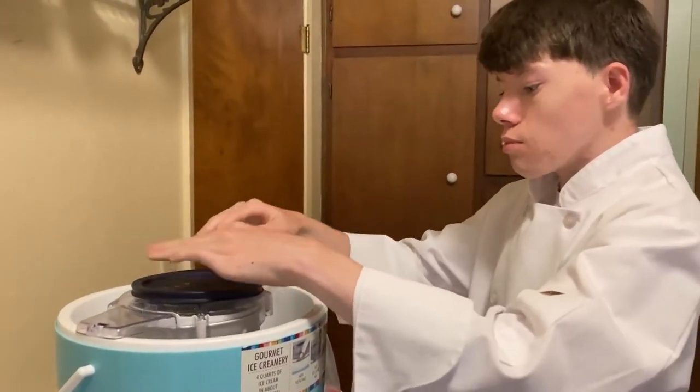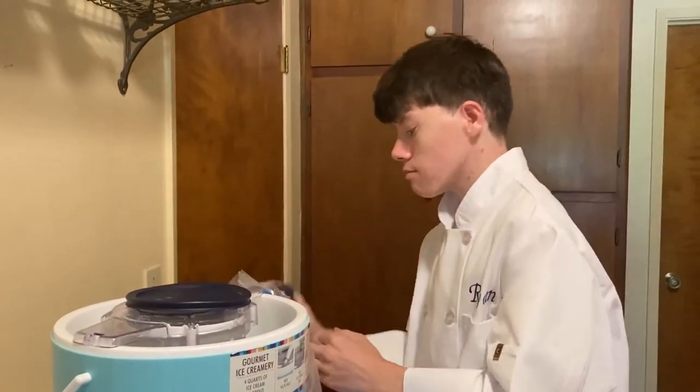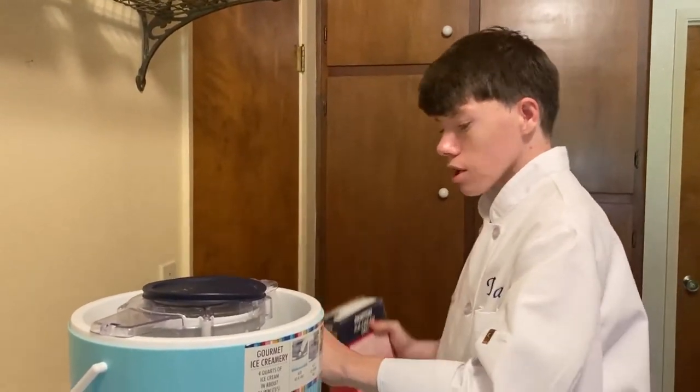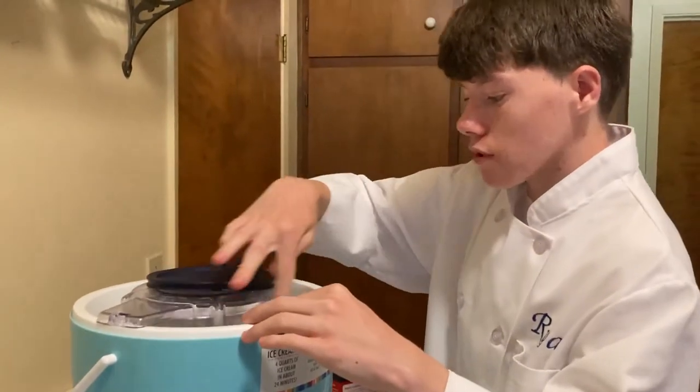That should be good. Once we have the ice in, we're gonna put in more rock salt, and we're just gonna keep layering the ice and the rock salt until it fills up to the very top.